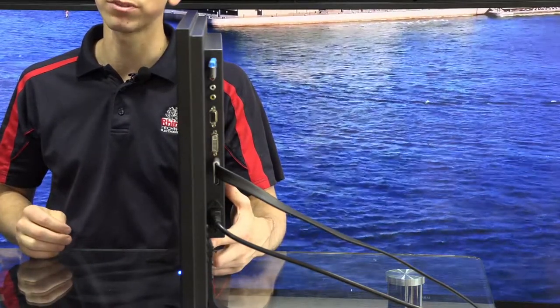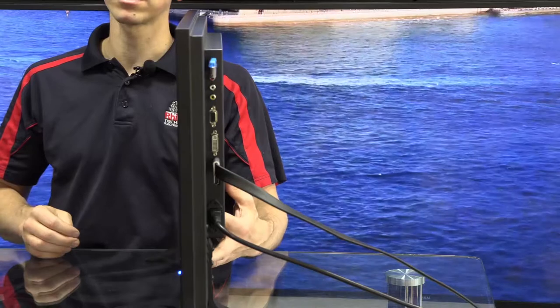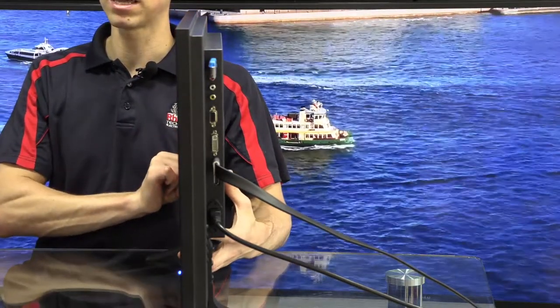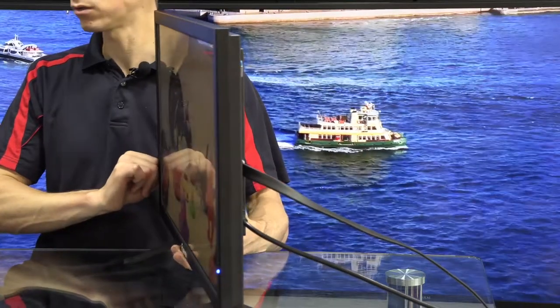Obviously there are some other obscure inputs, but for the most part this will cover everything. So again, a great choice for a monitor — maybe to keep in your van. It's a very versatile unit.